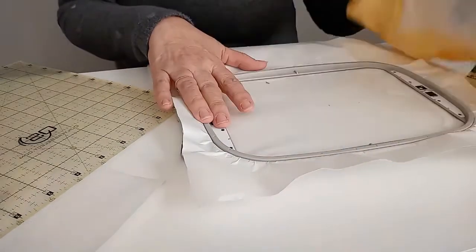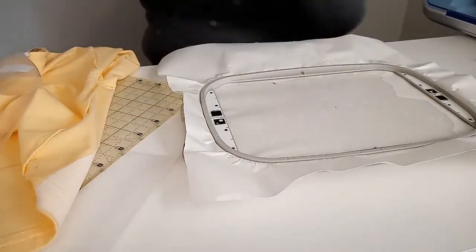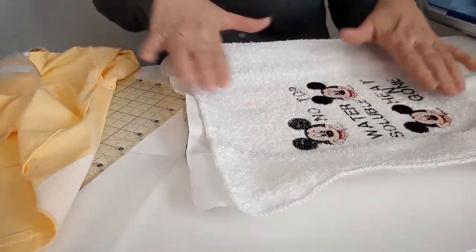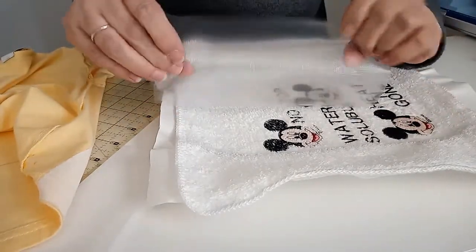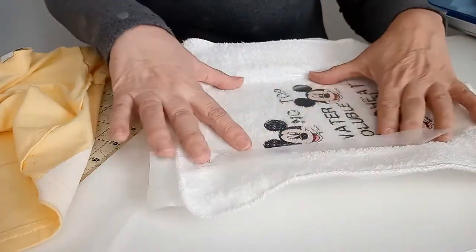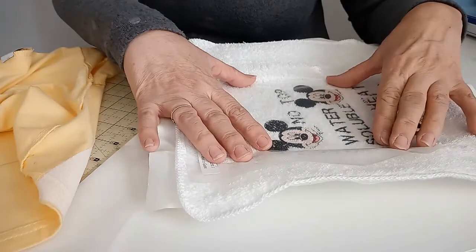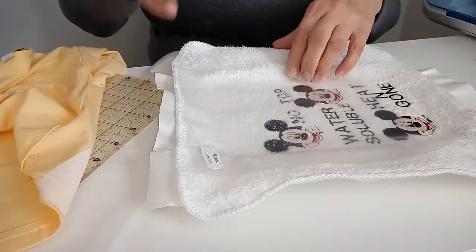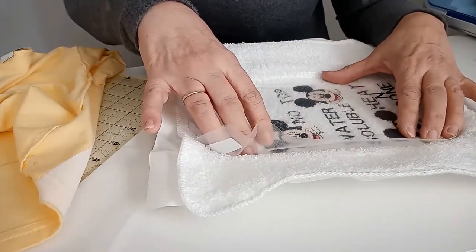If you want to do a towel, we can still use the sticky stabilizer. Here is my towel — I'm going to lay it on and smooth it out so the sticky stabilizer holds on to it. This is the heat-and-gun stabilizer I was talking about before that irons away. I'm going to lay it across the top and put some pins in it to hold it down so it doesn't move. I'll also show you at the embroidery machine how to baste it down so nothing stretches or pulls while it's embroidering.